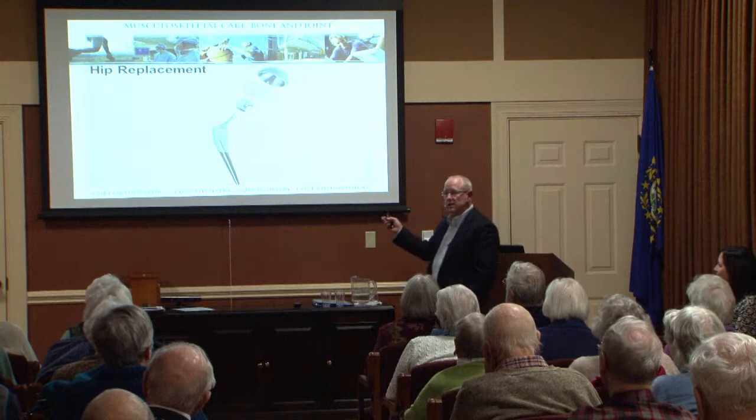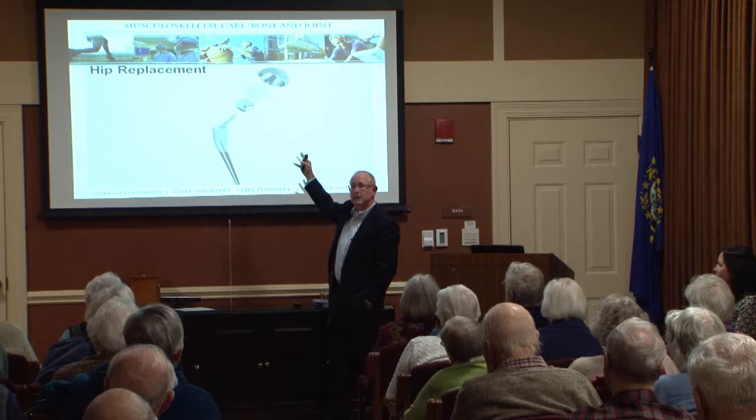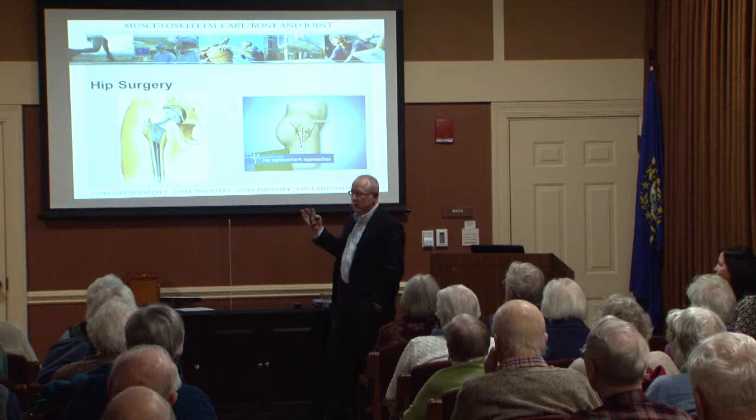That's what a hip replacement is, and this is what's been around for a while. It's essentially a few parts: a metallic stem that fits into the thigh bone with a ball on top of it, a metallic cup that sits into the pelvis with plastic inside. And you say, well, what's all this about anterior hip surgery? What does that mean? Why is that a big topic? Why do we see that in the paper?